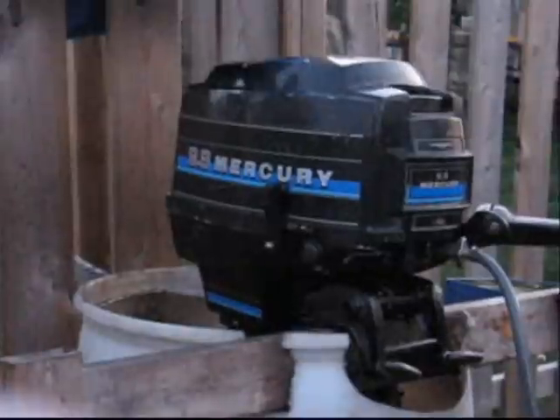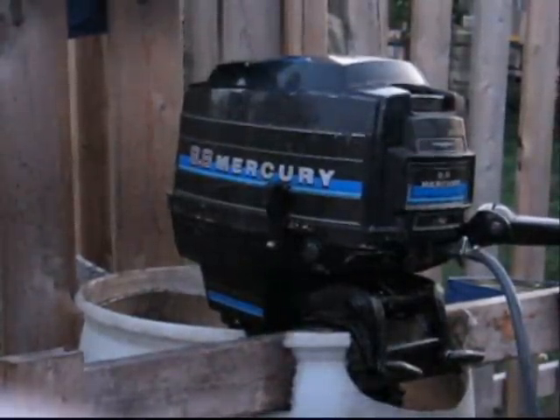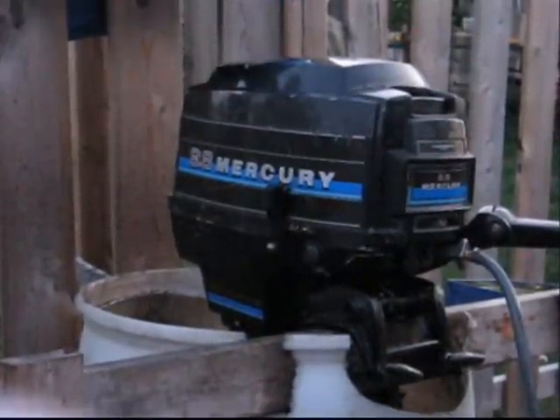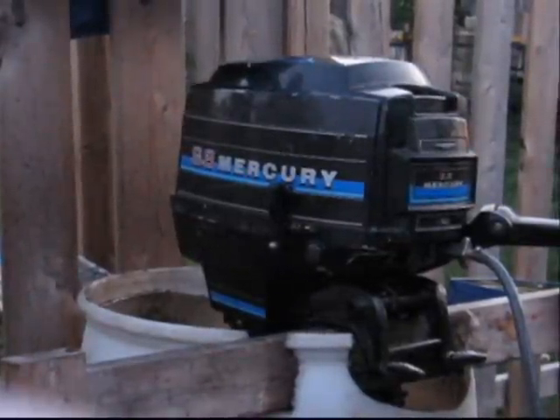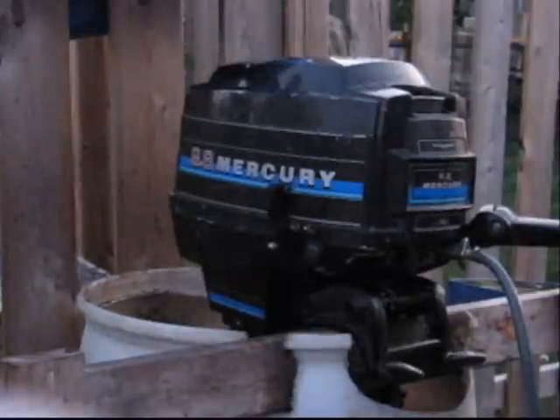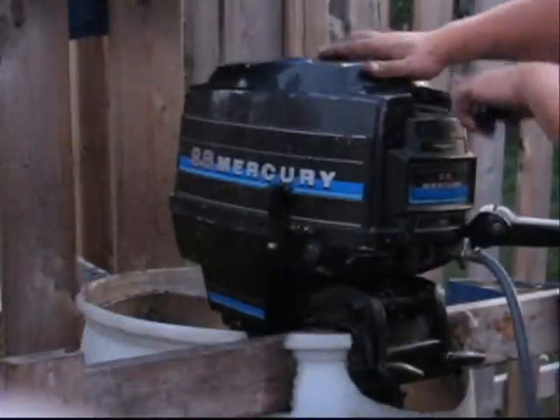So I'm going to go ahead and put this thing back together. The water tube comes out with the lower unit — that's important — the water tube has to go up into the power head, and then as you feed the lower unit in, it goes into the water pump. I've just tested it out, give you a little run here.